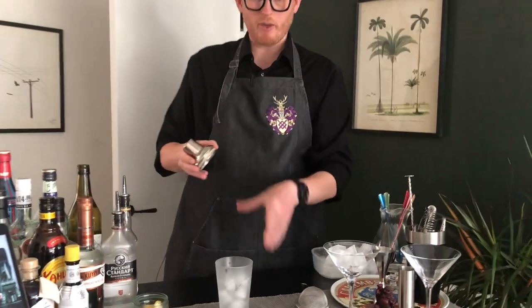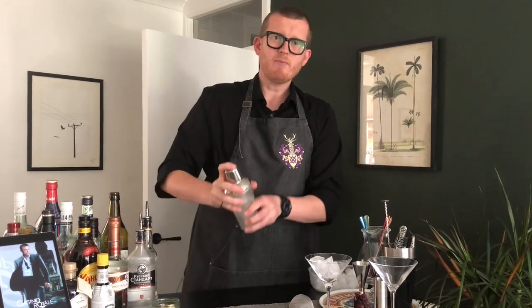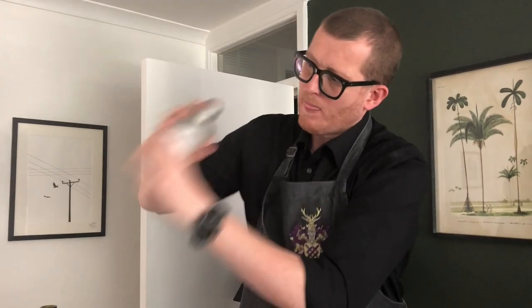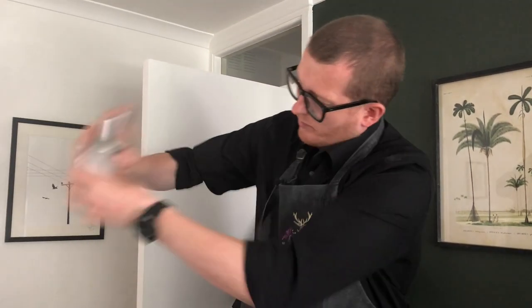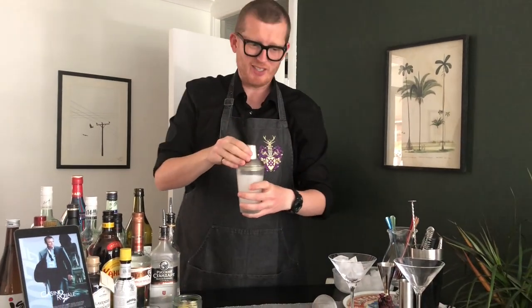I've already put quite a bit of ice in here — you will need a fair amount. The lid goes on and we shake. It's about a good hard shake to really get everything mixed up. We want plenty of ice so we don't get too much dilution from it all getting smashed. When you get to the point where the shaker is too cold to hold, you're there — and we are definitely there.